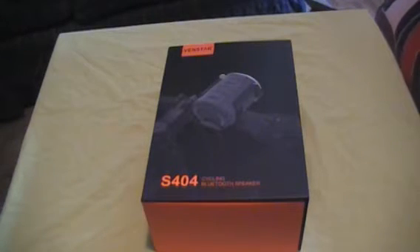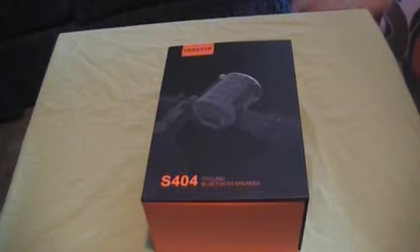Hi there, this is Ani back with another product review. This is the Cycling Bluetooth Speaker from VentStar. Now as I've said in some of my other reviews, I have received multiple speakers from this seller, so I'm kind of hard on them when I review them. I take into account everything, and if one little thing doesn't meet my expectations, you're going to know about it. Some speakers don't have great sound, some don't have great build quality — this one is great in both areas.